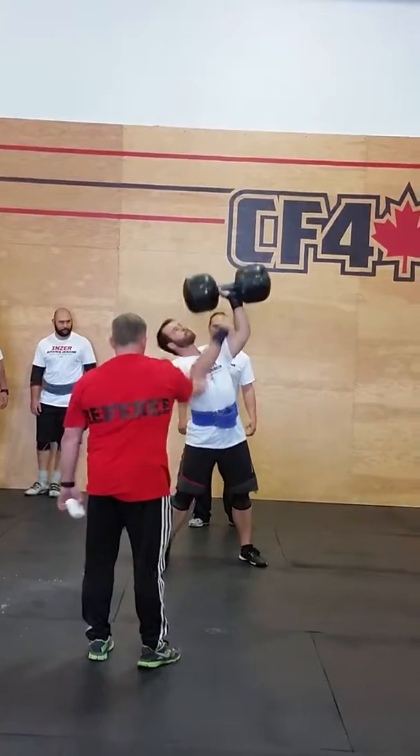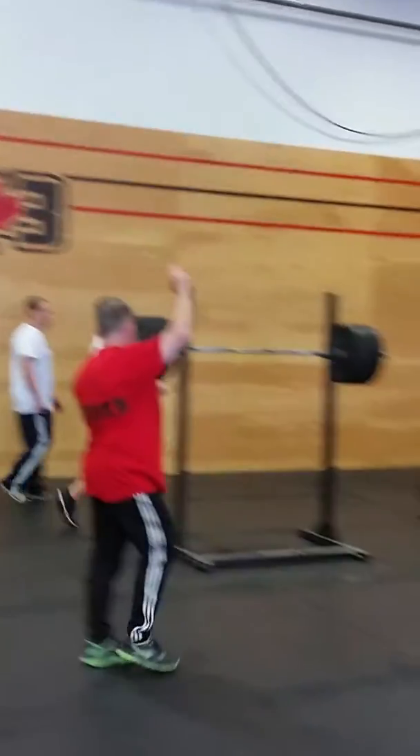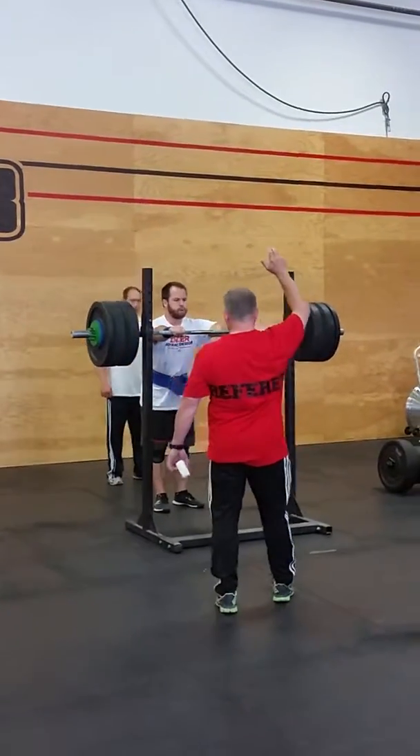Good job! All right, you've got to be kidding me. Now, 260-pounder overhead press from the rack.